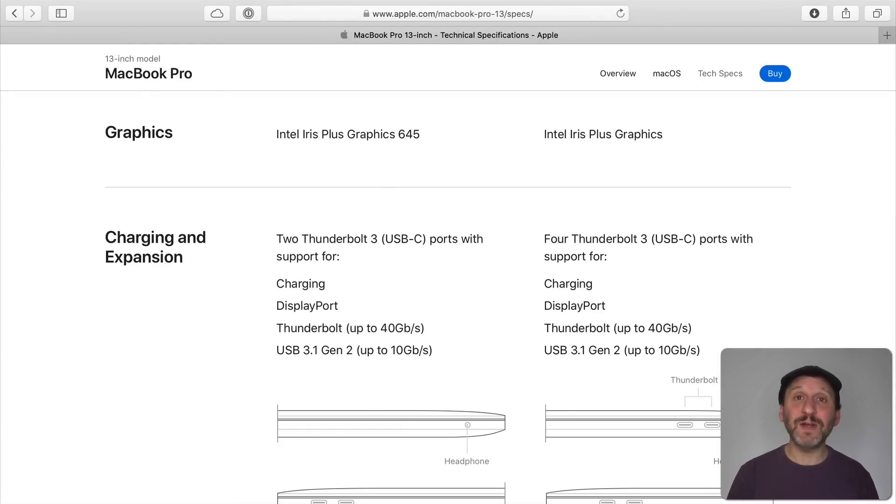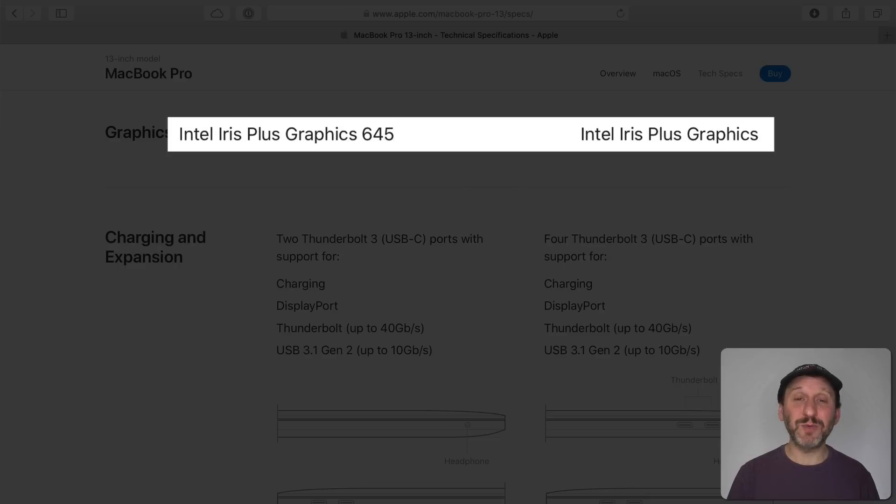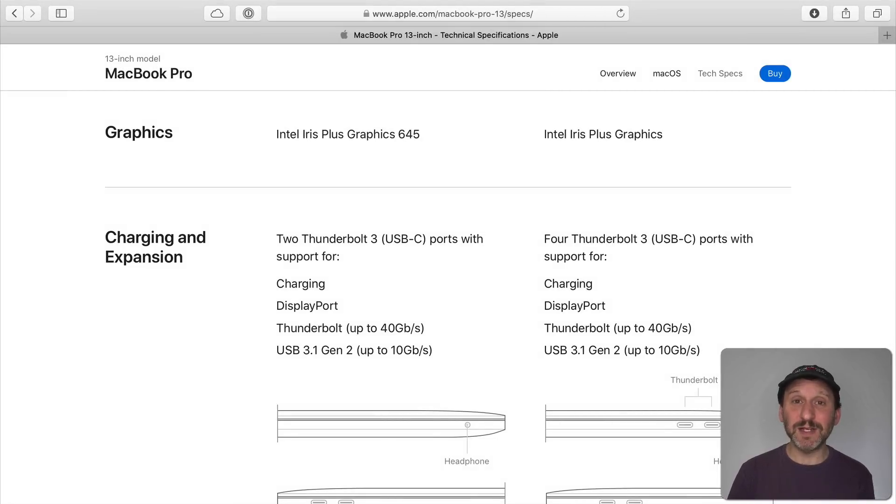The graphics are integrated, and a lot of people are saying it's the same integrated graphics — but it's actually not. It's now Intel Iris Plus graphics, which is a considerable upgrade over the previous integrated graphics. It still doesn't have a dedicated GPU, but it is a big performance boost. If your goal is to use Final Cut Pro on this machine, it actually works pretty well with Intel Iris Plus. However, if you're doing 3D modeling or using a high-end video editor, you're probably better off getting the 16 inch MacBook Pro with its own GPU.